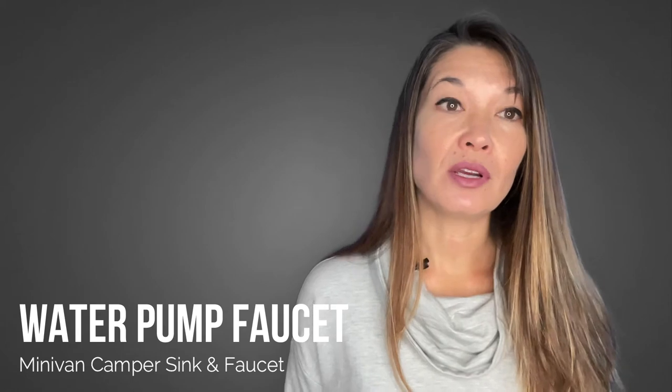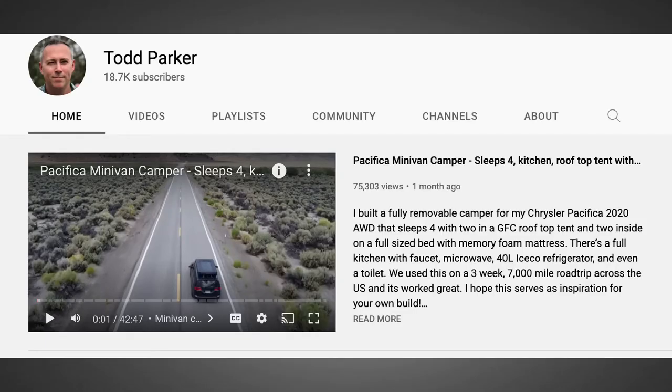I wanted a solution that didn't require me to lug out my water storage every single time I wanted to wash my hands or rinse off a piece of fruit, so let's talk about the water pump faucet. I learned a ton from YouTuber Todd Parker — a link to his channel is in the description. I watched his video where he tested out four faucets so I could choose the right product for my needs. I also watched and rewatched the portion of his car camping kitchen box video that discussed his faucet setup. As a result, my design is largely based on his with some additional tweaks.